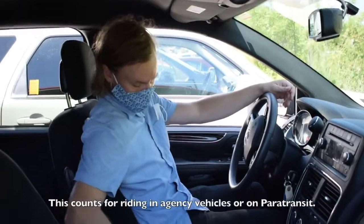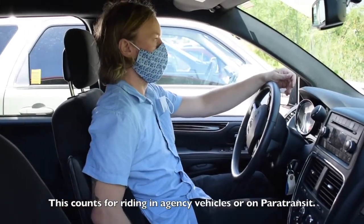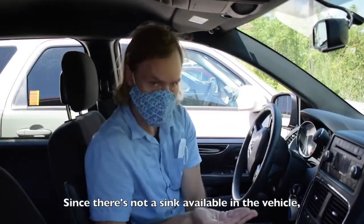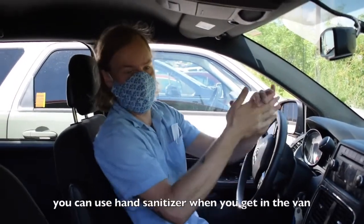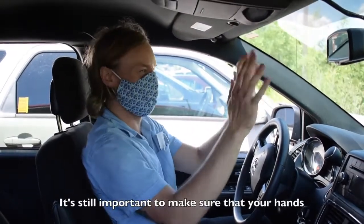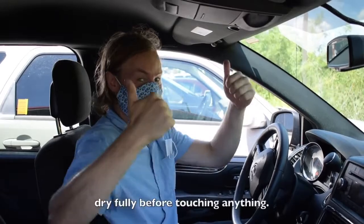It's important to wear a mask any time you're in the vehicle — this counts for riding in agency vehicles or on paratransit. Since there's not a sink available in the vehicle, you can use hand sanitizer when you get in the van and at the end of transportation. It's still important to make sure that your hands dry fully before touching anything.